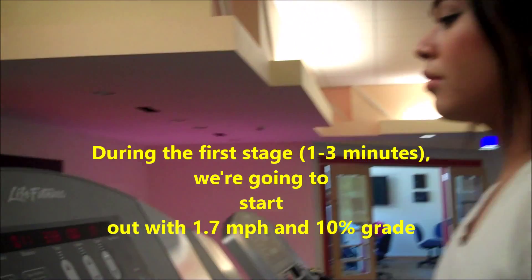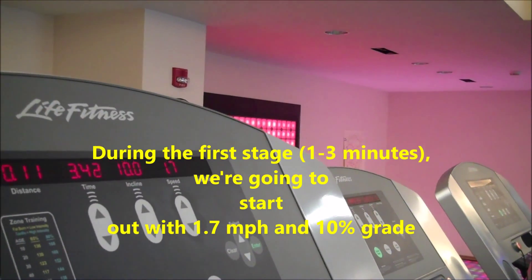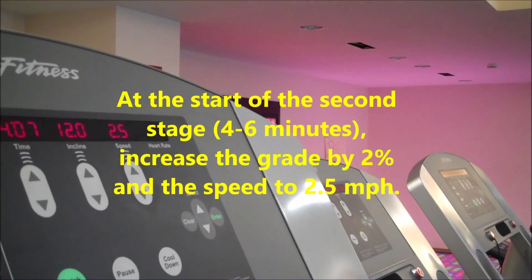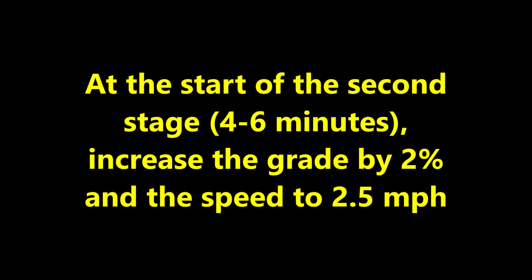In the first stage of the Bruce protocol, we're going to start with 1.7 miles per hour and 10% grade. In the second stage, we're going to increase the grade by 2% and the speed by 2.5 miles per hour.